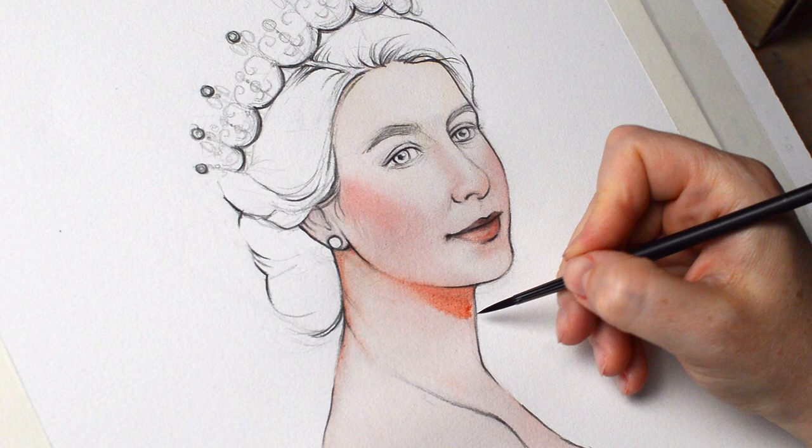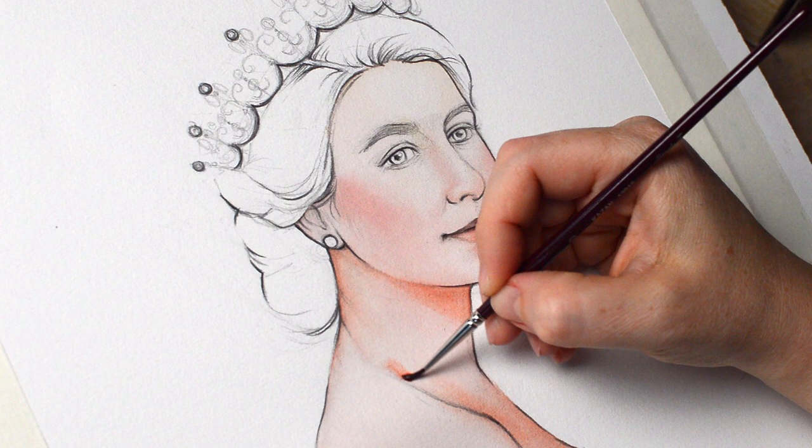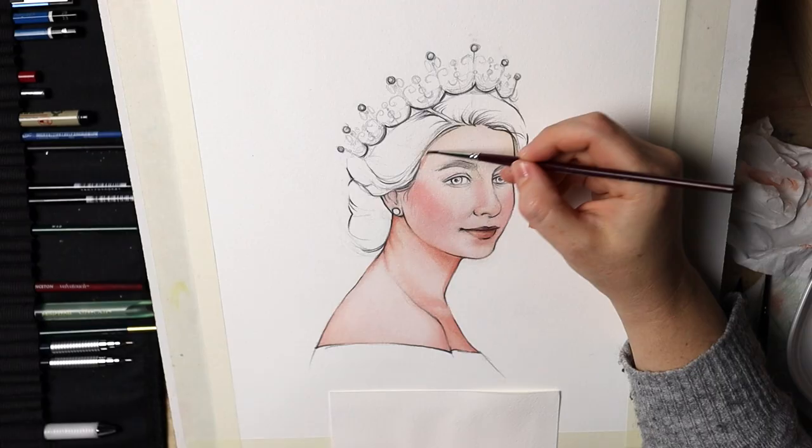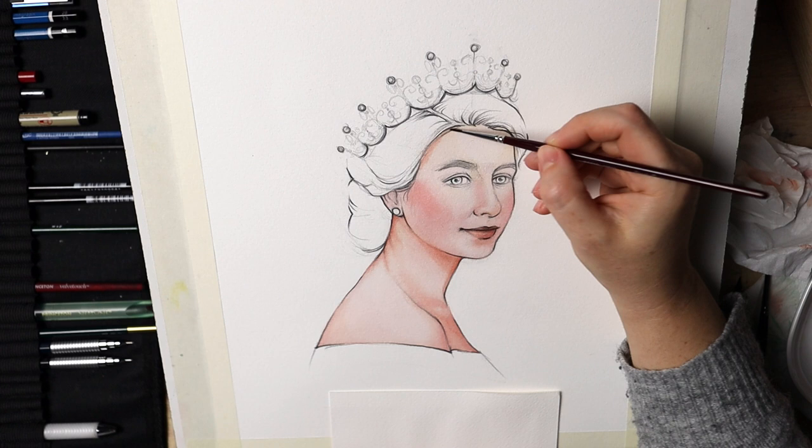I only used three colors to paint the entire portrait: Quinacridone Gold, Permanent Alizarin Crimson, and Payne's Gray. I only used two more paints for the background, which I'll mention later. The living nightmare was the eyes — I just couldn't get them quite right, and that took a couple of hours. I kept going back and forth trying to fix them before I was satisfied.